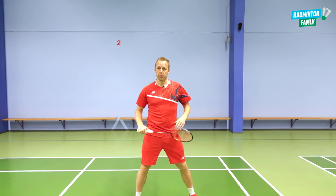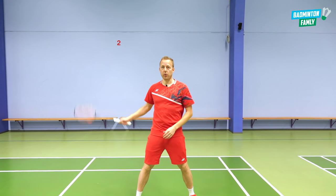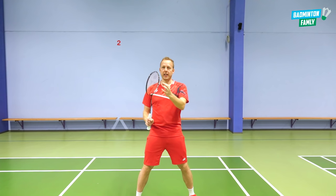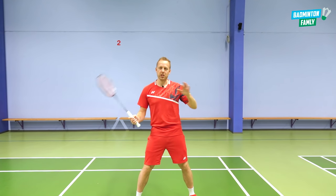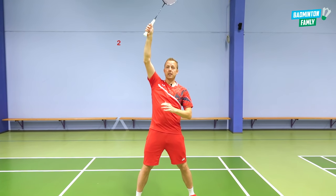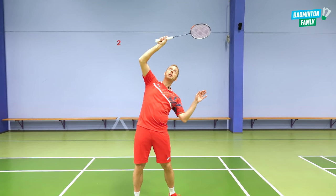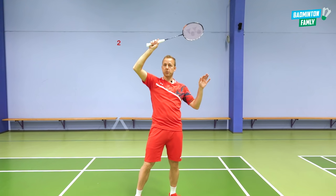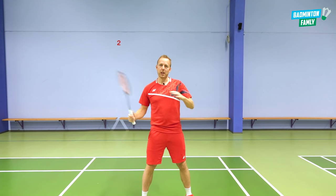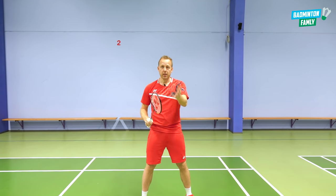Try to use the same technique whether you are around the head side or doing a China jump on the forehand. You can change the angle of the racket head a little bit depending on what position you are in when you get the shot. If you have it clean, you can hit the shuttle in a neutral position. If you go all the way out, you can twist it just a little bit to get a cleaner racket head contact. It is more or less the same regardless of position, but you can adjust the angle slightly depending on where you are.